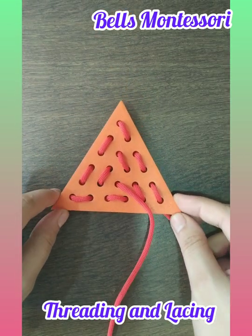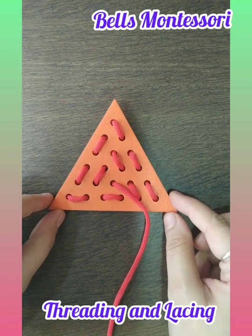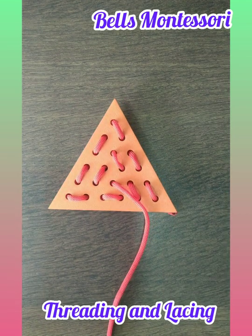Parents, please make a video of your child doing this activity and send it to us. You can also put pictures and videos in the comment section below. Please let us know how you liked this video in the comments. Please like the video, share, and subscribe to the Bells Montessori School channel — Montessori Wisdom. Thank you. Namaste.